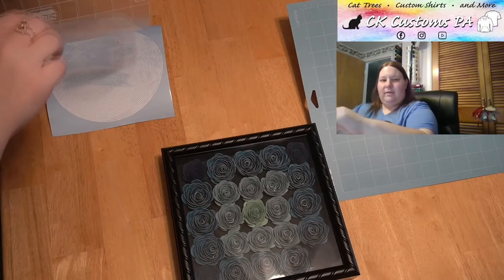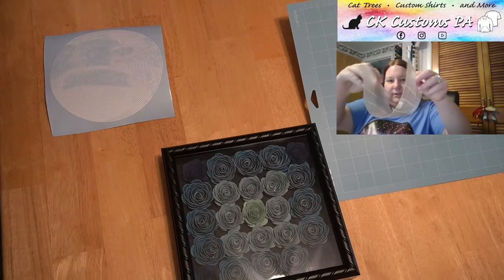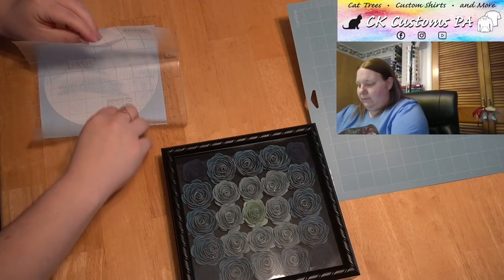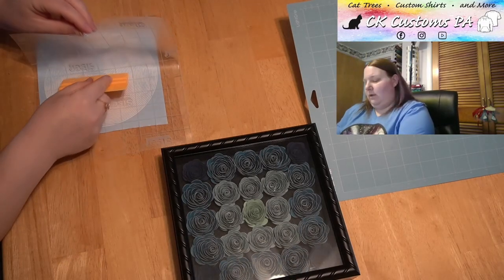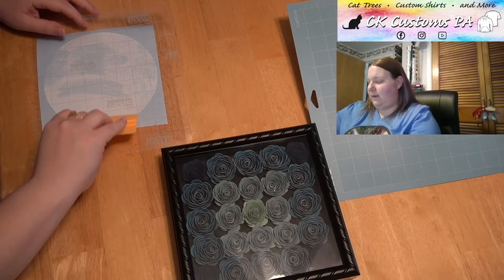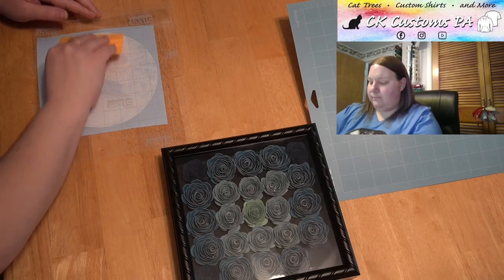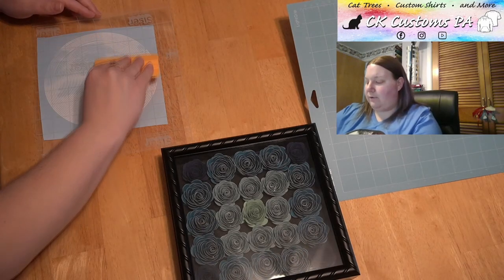I'm going to use the taco method — fold it up like a taco shell. Let the center hit first, then push one side down. I'm going to grab my squeegee and push the other side down. I'm going to go back to the center to push that first side down again, always pushing out from the center — you're pushing out air bubbles. So you won't see me go across the whole thing; I'll go center out. Now we like to use gravity — flip it over, give it a little push down there, especially around your edges.